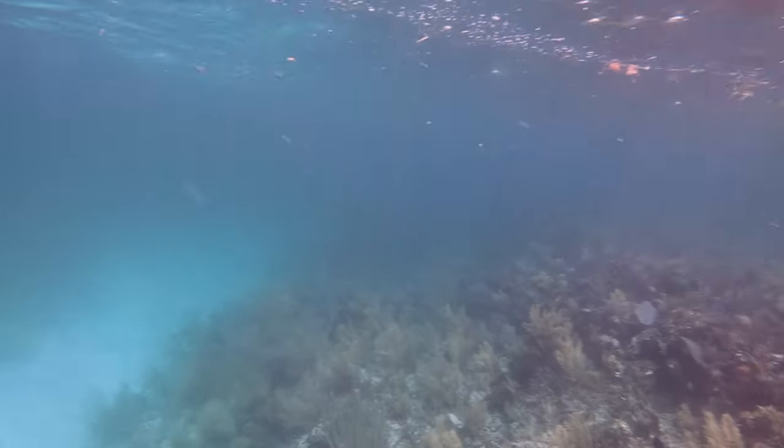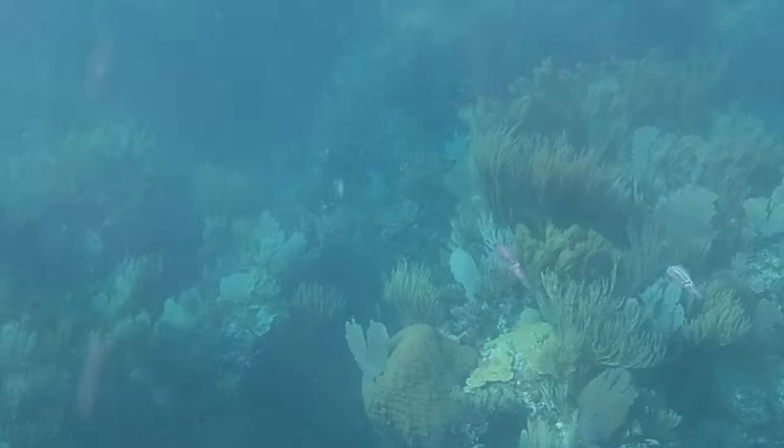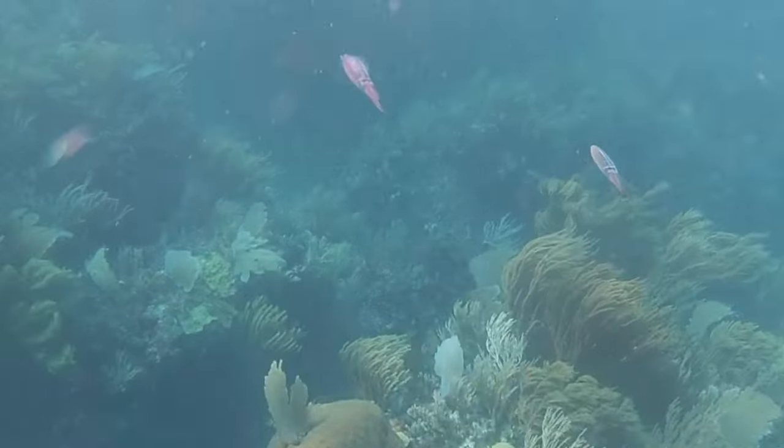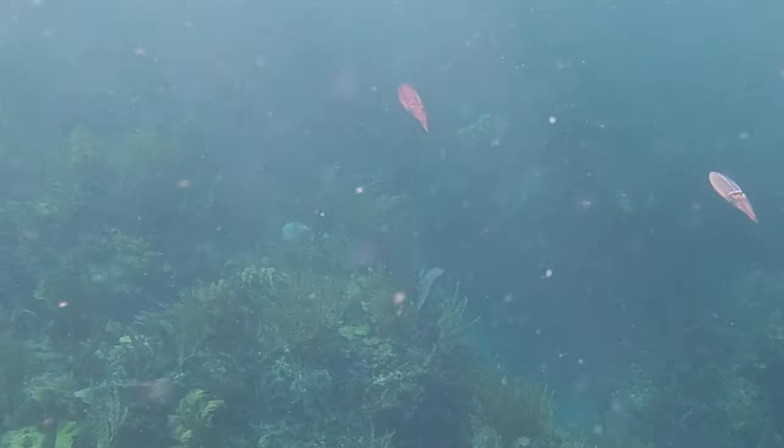This day it was kind of rough in the morning so we decided to do some shallow diving to start out the day. I wanted to throw a couple cool clips in here — a couple squid. You don't really see that too often, especially in the middle of the day. Thought that was kind of cool.